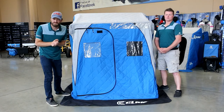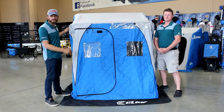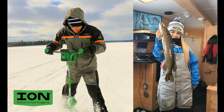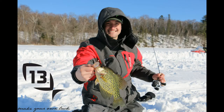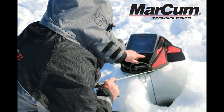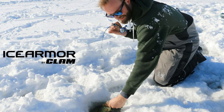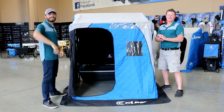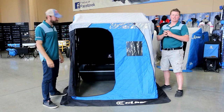Hey guys, if you're into hard water fishing with friends and family, this is going to be the house for you. Hey everybody, Matt and Seth here from Up North Sports. We're really excited today.